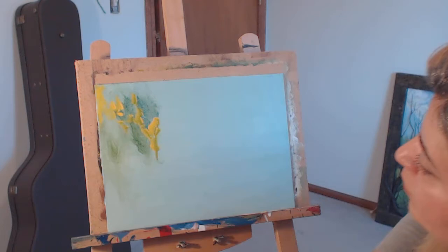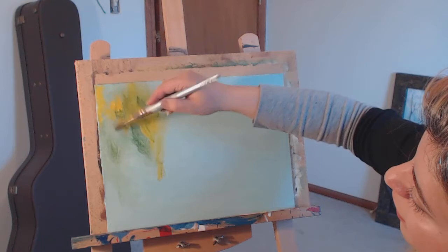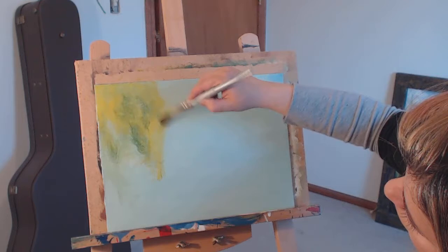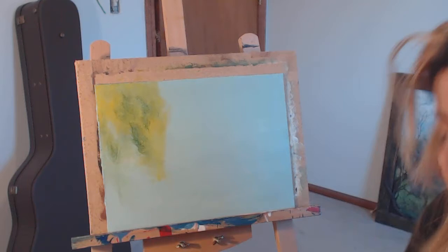You know, in spring the greens are really green — really bright. In summer they get darker. I love a darker green because of the sun. I want to get a little bit of a really light green, like pistachio kind of. So I'm trying to go with my background.